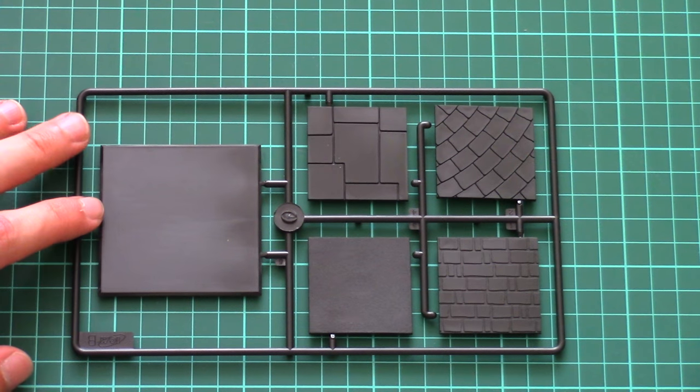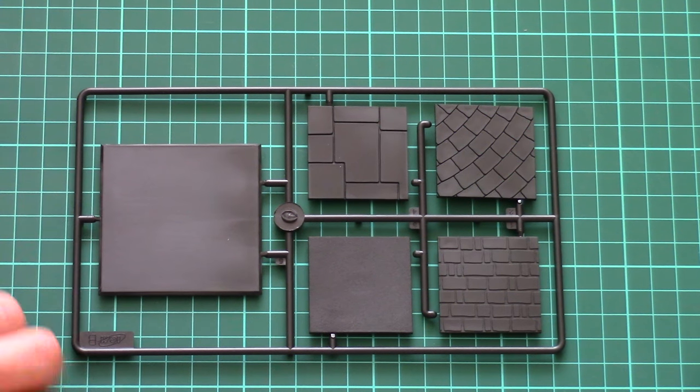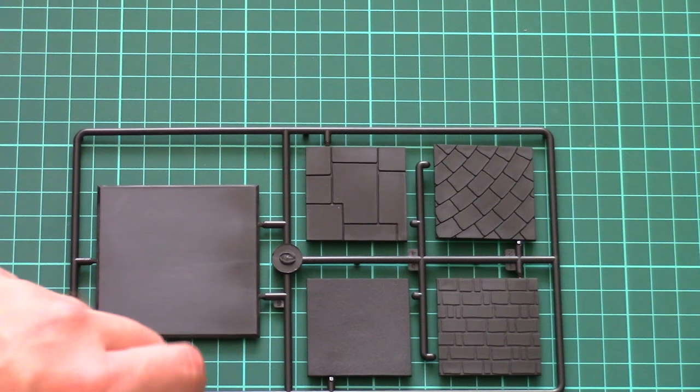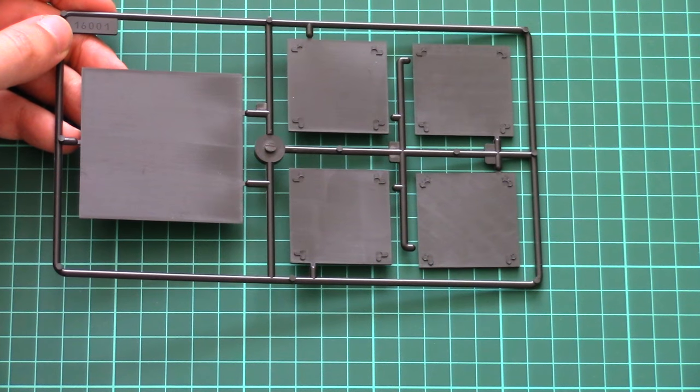Those stand parts are molded in black plastic and copy different types of surface patterns — it can be a smooth panel, cobblestone with different patterns, and even one that copies asphalt. On the other side there is almost nothing, so that's pretty much all for this sprue.